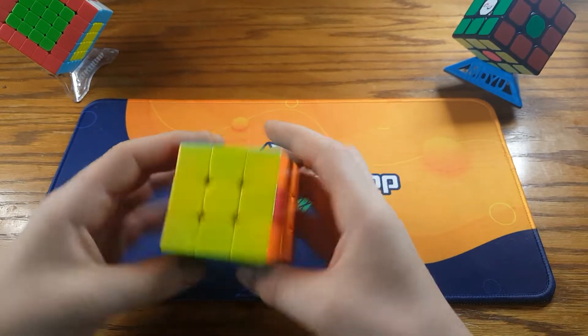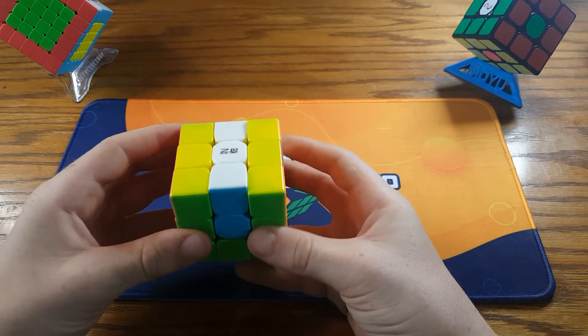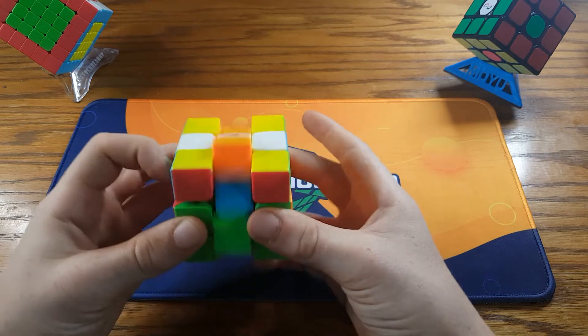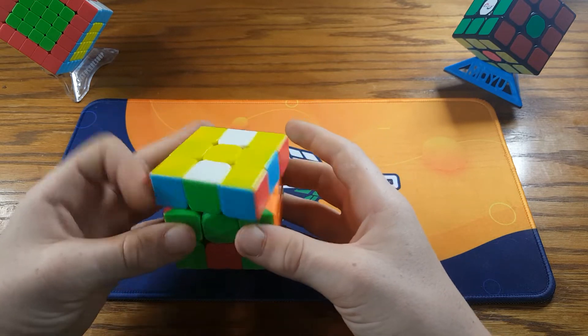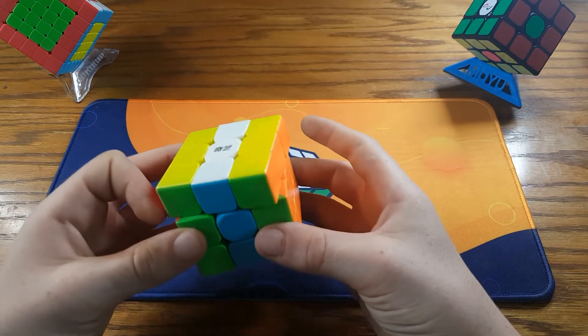So how the H-perm is done is like this. The H-perm is: M2, U-prime, M2, U-prime, M2.